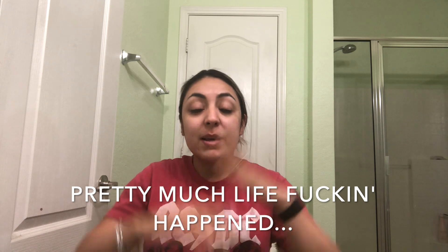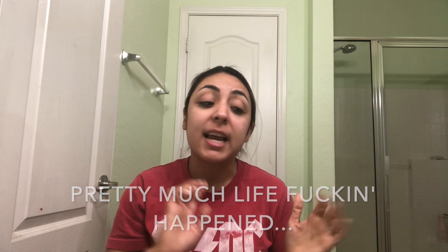Hey guys, what is up? I feel like I haven't done a video in fucking forever, but here I am finally with some new content. I'll be sharing with you guys all about why it's taking me so long to put out a video or make a blog post or whatever, but we're not going to talk about that today.